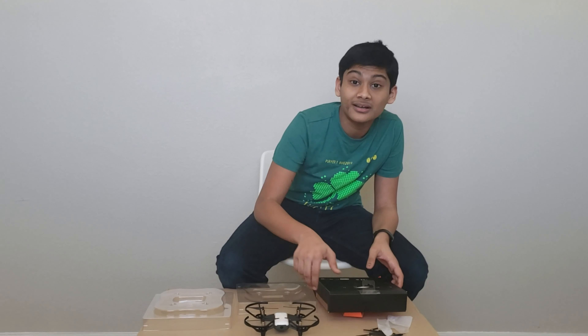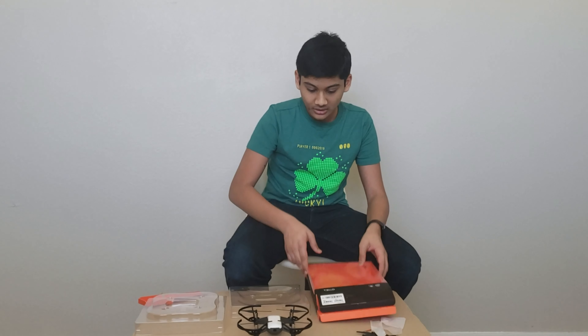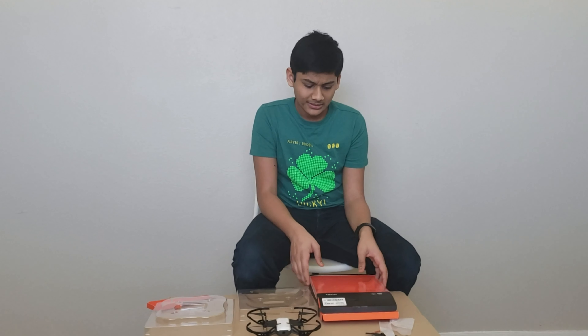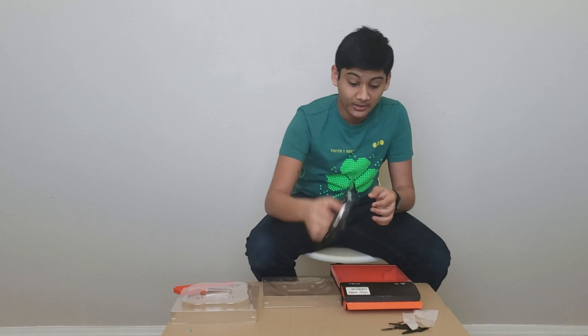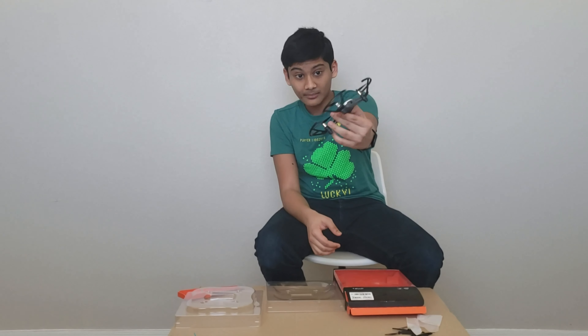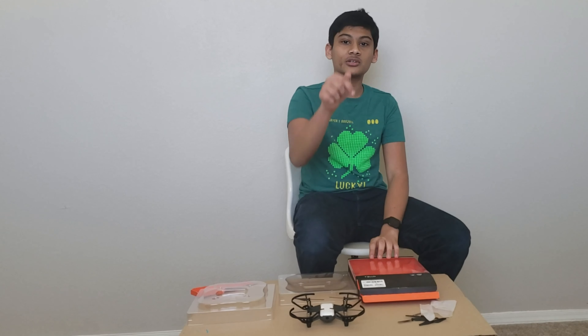So yes guys, this was the Tello drone unboxing — I can't believe we won the giveaway. One thing to note: you do not get a charging cable which is pretty weird, Tello. Make sure you comment if you have any questions about the Tello drone because many of you may have questions. Comment in the section down below and I will try to answer them. Thank you, bye!